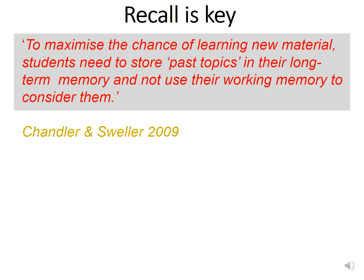So why do you need to use this tool? To maximize the chance of learning new material, students need to store past topics in their long-term memory and not use their working memory to consider them. You want to make recall easy in the exam — you don't want to be stressing that you can't remember past knowledge, as this will use up your working memory and increase your exam stress.